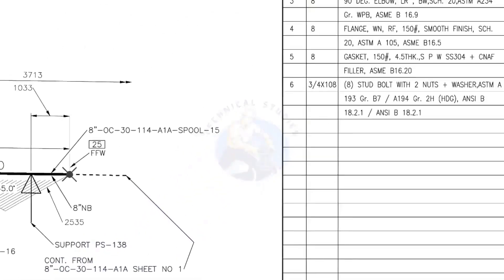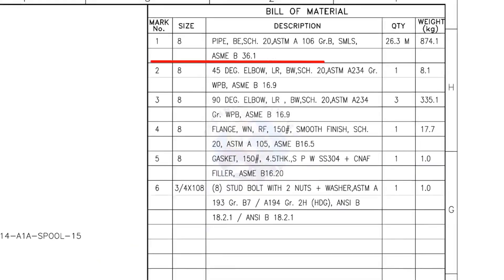Let us check the bill of material. Mark number 1: 8-inch pipe, bevel end, schedule 20, ASTM A106, grade B, seamless — 26.3 meters. Mark number 2: 8-inch 45-degree long radius elbow, butt weld, schedule 20 — quantity 1.